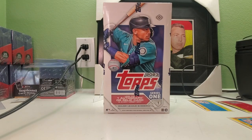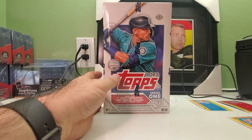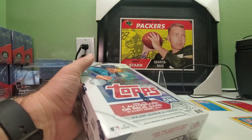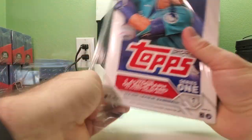Hi everybody and welcome back to Ryan Bones Cards. Today we've got a hobby box of 2023 Topps. We're looking for one autograph or one relic in every hobby box. Hopefully we can get some good cards, an autograph, maybe some short prints or good parallels. I haven't watched anybody open any of this stuff so I have no idea what to expect. I heard the retail stuff is garbage, but we'll find out. Sit back, relax, crack open a beer, pour yourself a cup of coffee, tea, soda, milk, water — whatever you like.